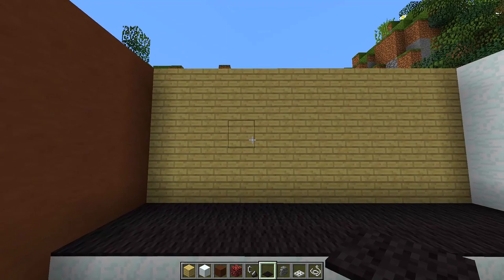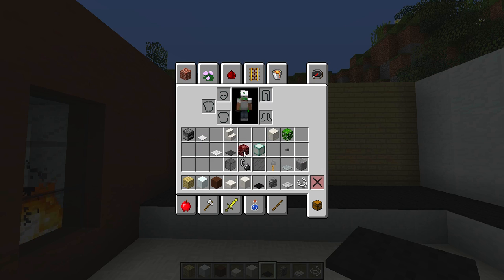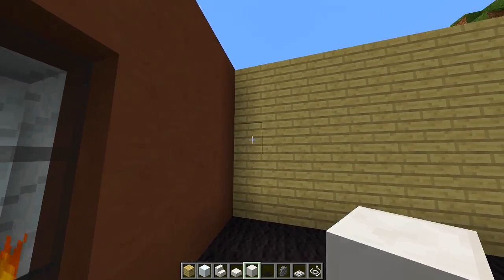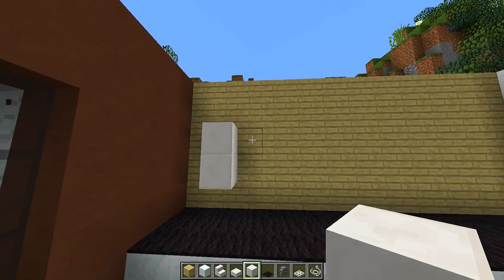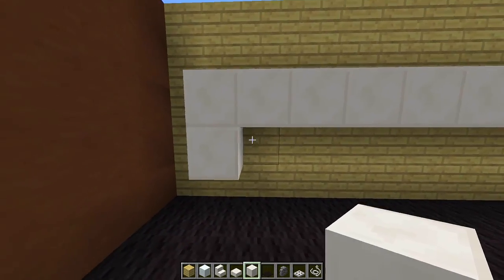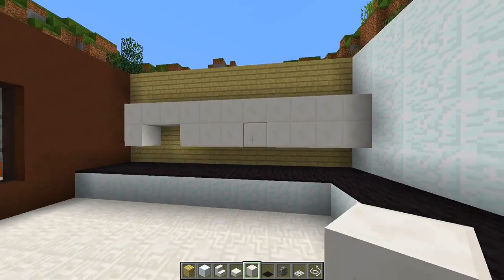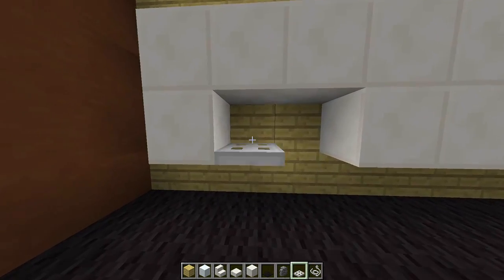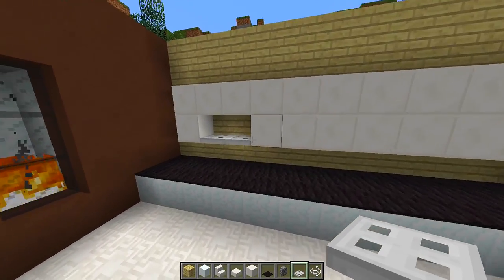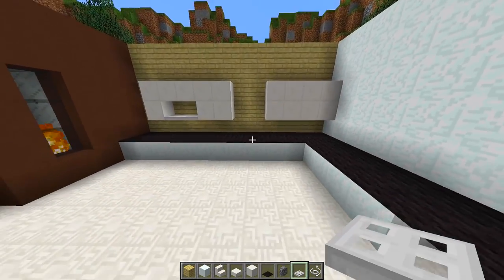Next we're going to do the cupboards above the counter. For that we grab some quartz blocks, some quartz slabs, and some quartz stairs. We start one block in from the edge, leaving that block empty, then put two quartz blocks and build all the way across to the corner. On the level underneath, we leave a two-block gap, place another block, and go all the way across again for the cupboards. Then we get some iron trapdoors and place them at the bottom to look like shelves. In the middle we knock out four blocks — that's where we'll put our oven.